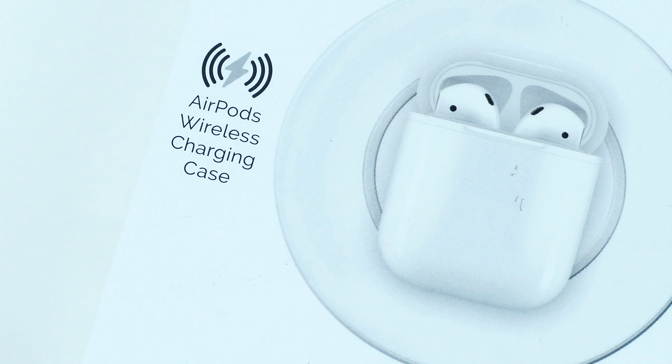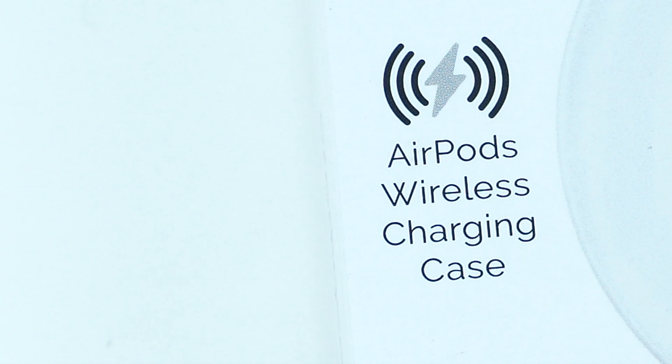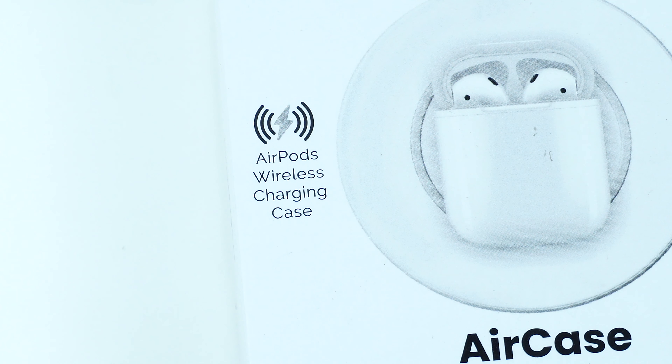If you're looking to charge your AirPods wirelessly but don't want to wait for the next generation model, this wireless charging case for AirPods is a great solution. Let's find out.